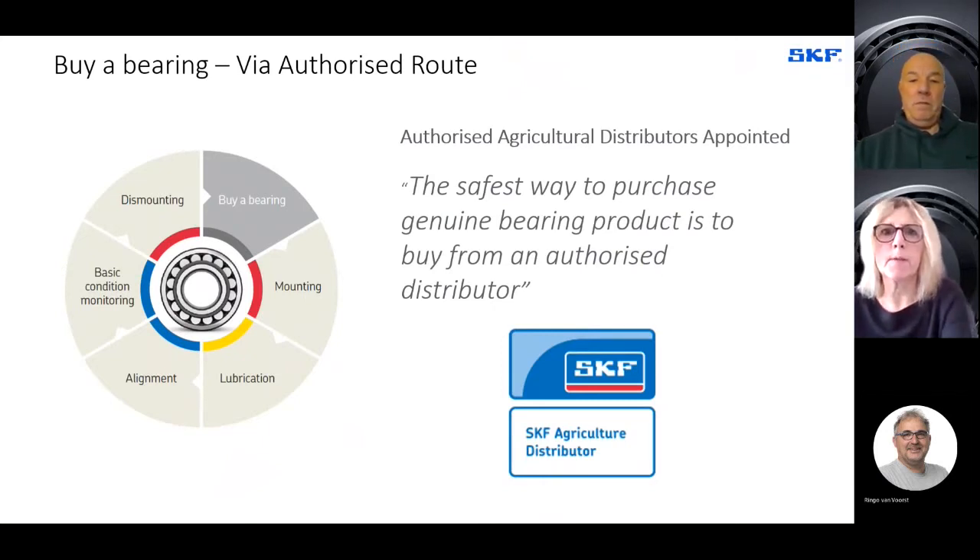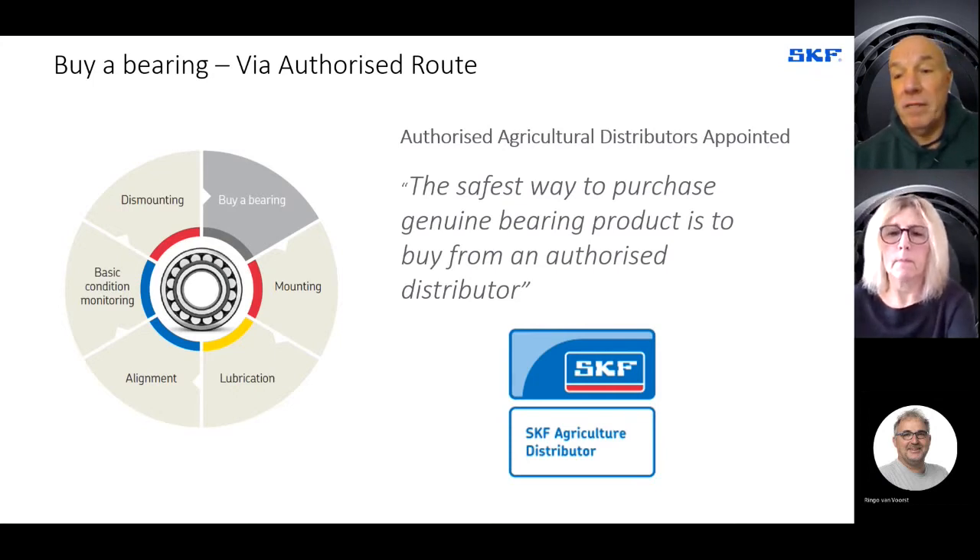One of the big issues in recent years that we're very concerned about is counterfeit product. The safest way to purchase genuine bearing products is to go to an authorised distributor. There are different characteristics to bearings used in agricultural applications, so in the UK we've appointed agricultural-specific distributors that can provide the needs for farmers and the agricultural industry, because the bearing types are specific for typical applications of agricultural machinery — tillage, planting, combine harvesters, and so on.